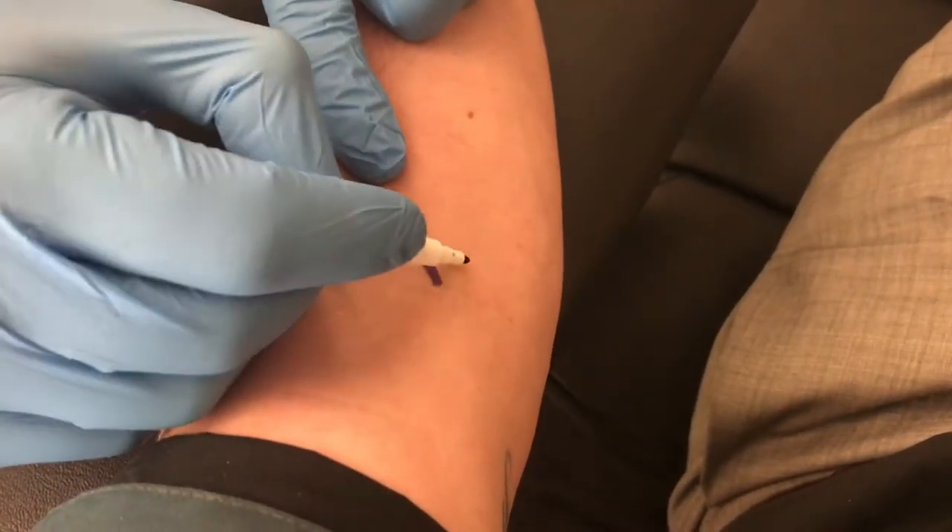At this point they check your blood pressure to make sure everything's good to go before they move forward. Then this is the part where they mark the vein so they know exactly where to stick the needle when that time comes.